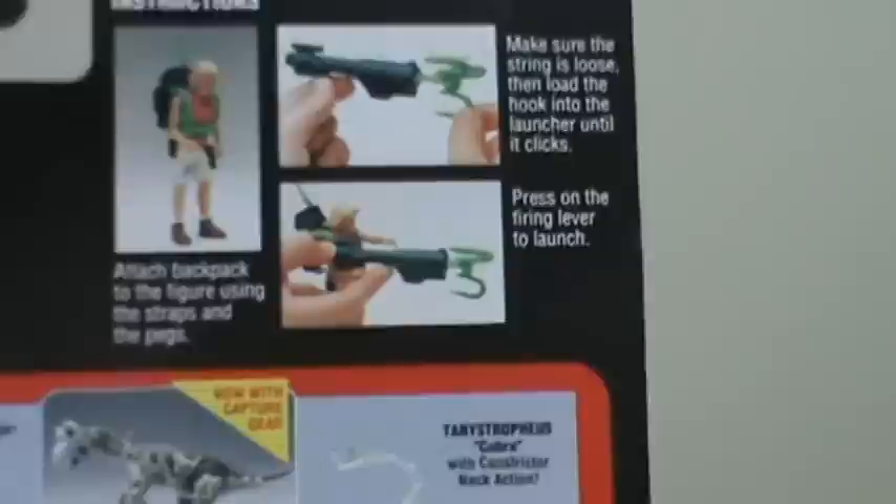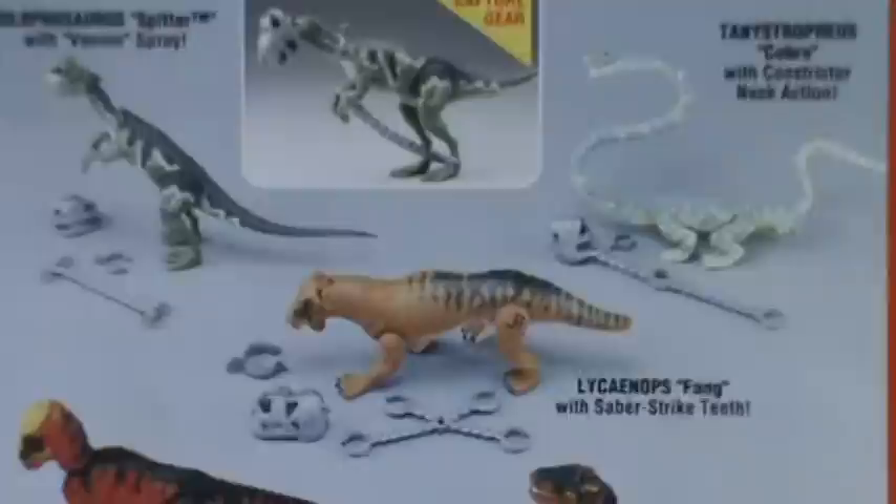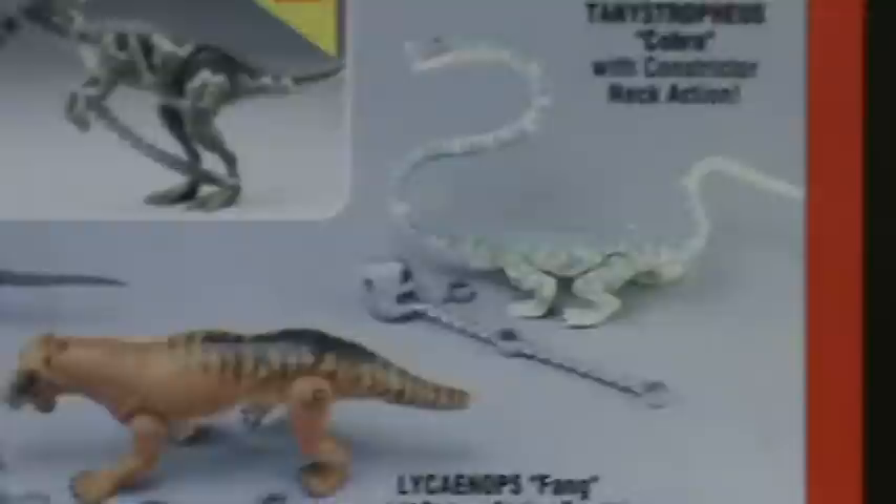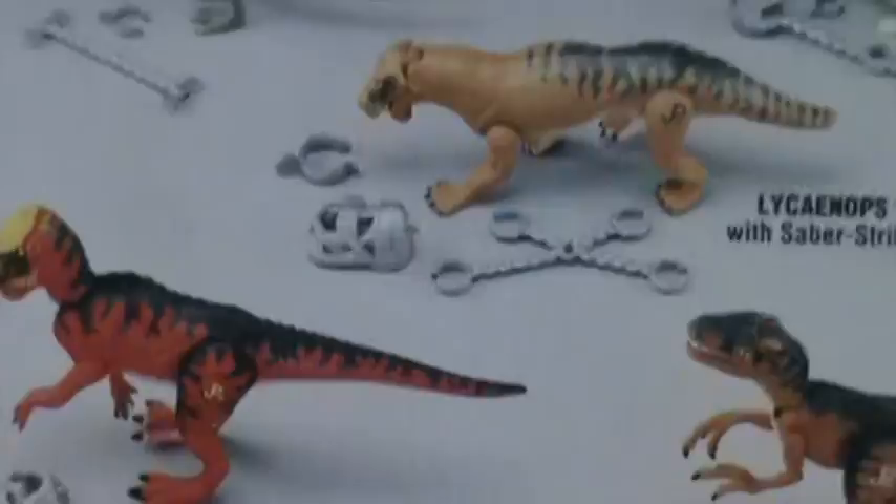We got the basic Jurassic Park logo up in the top left, then the instructions in the top right. Then we got the dinosaurs: the Dilophosaurus, and I'm not even going to try and pronounce that next one — Lycyanops, Saber Strike Teeth. Then we got Tencytropheus, Cobra, Pachycephalosaurus, and the Velociraptor.